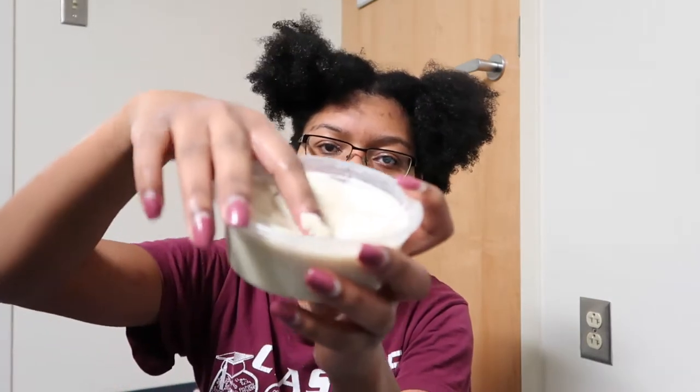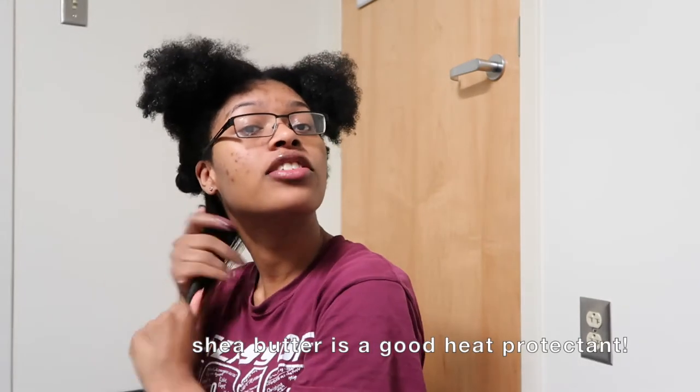I already put a leave-in conditioner in, so that's all set. I've got my avocado oil — taking about a quarter-size amount and going right in with that. Then I scrape out some shea butter, spread it out in my palm as much as I can, and mix it in with the oil so it gets a nice consistency. I put that on my strands so the shea butter isn't sitting too heavy, because most stylists want your hair free of any heavy oils or creams.